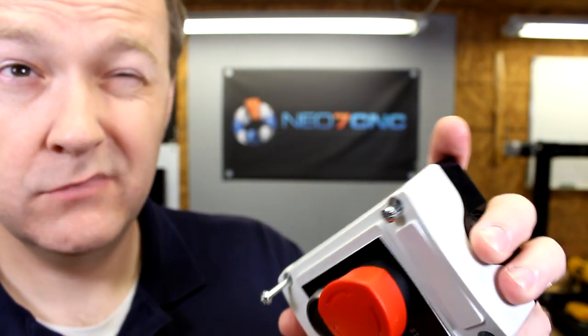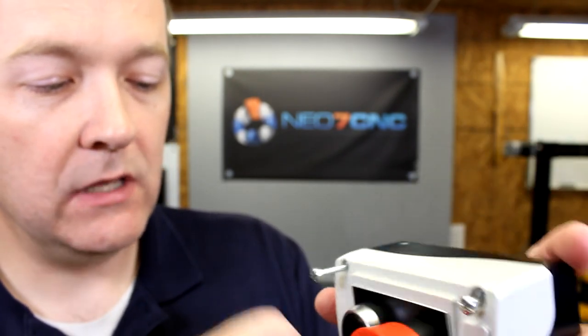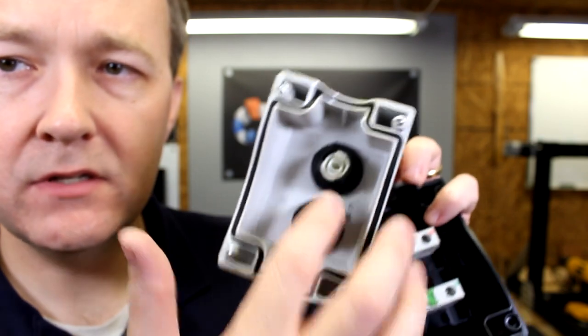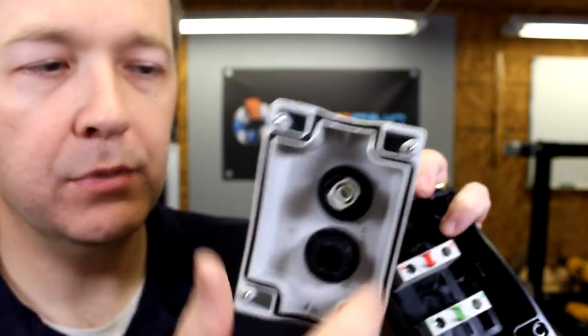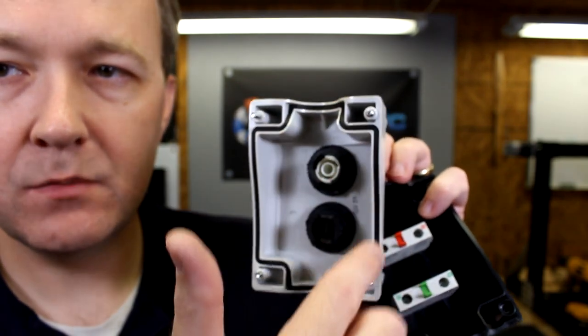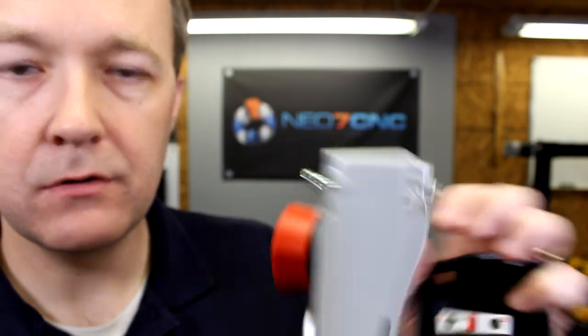I ended up picking this up for about 20 bucks. It looks like the seller has also changed their price to 20 bucks, so I think that's a really good deal. These two switches alone would cost more than that, and plus you get the box with a nice weatherproofing gasket that goes all the way around and some pretty beefy screws.